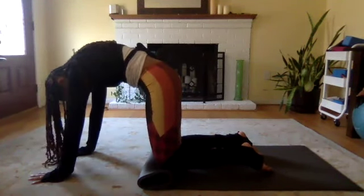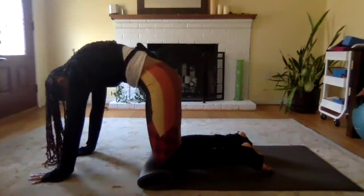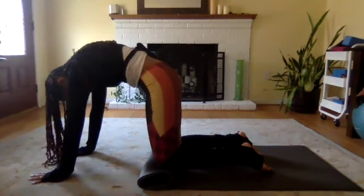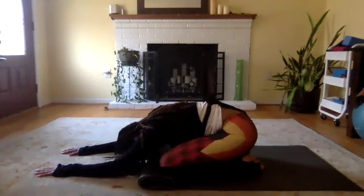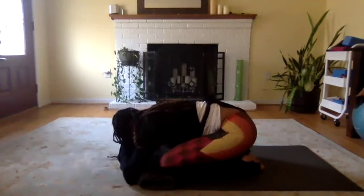We're going to do a few cat-cows. On your inhale, lift your chest, lift your chin and your hips. And as you exhale, round your upper back as you tuck in your chin and tuck in your hips. Again, inhale — lift your chin, lift your hips. Exhale — tuck in your chin, tuck in your tailbone. Just do a few cat-cows at your own pace, inhaling when you lift your chin, exhaling when you're tucking in your chin, really arching that upper back.